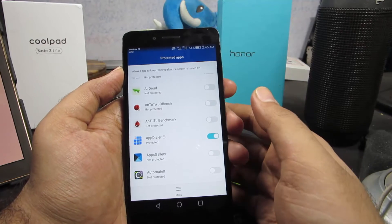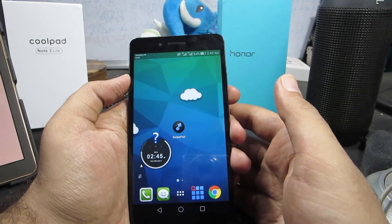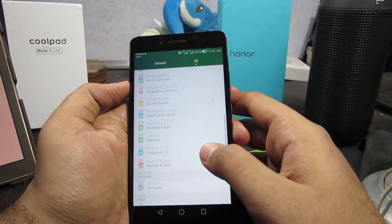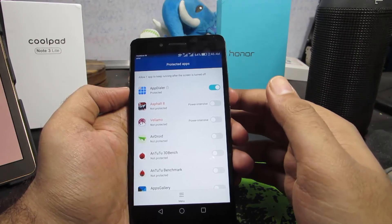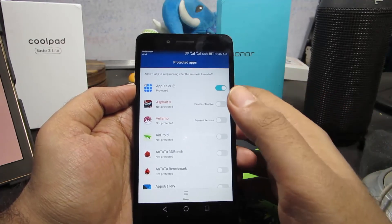Normally on other devices I would suggest using an application like Greenify to stop applications when the display is turned off, but we have that feature built into the Honor 5X. It is called Protected Apps. If you disable the toggle, that application will not be allowed to run in the background. It's very unique to phones running EMUI and it's definitely a must-have feature on every Android device.